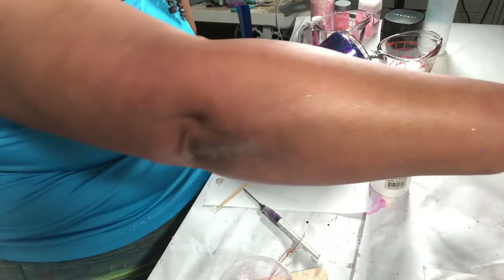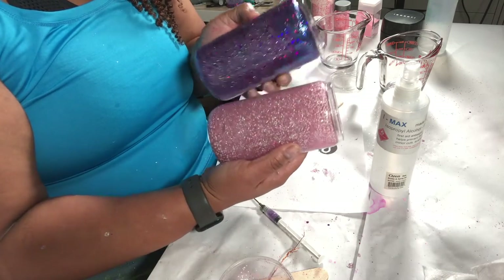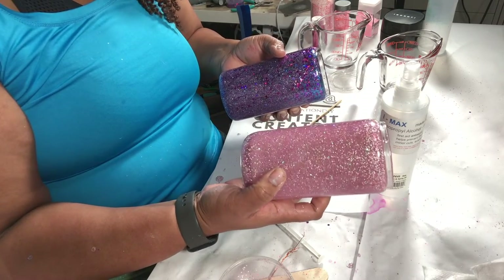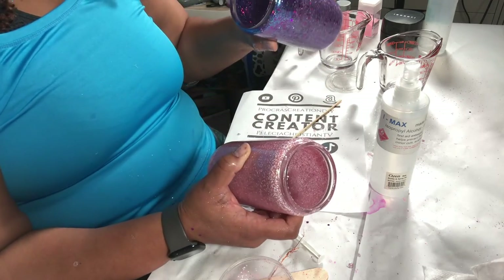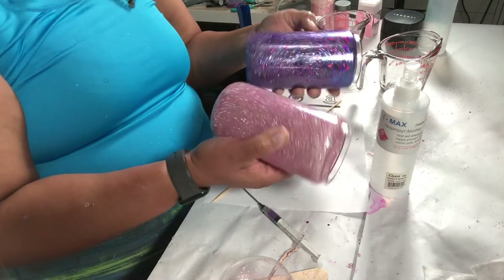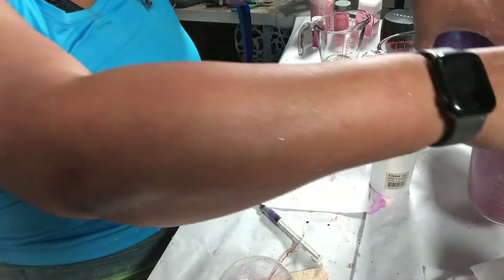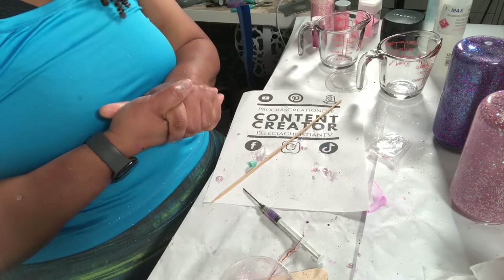Both tumblers are filled. I'm going to let them sit overnight and then put a decal on them. Look at how pretty they are! This one has a little air bubble and I think I'm okay with it because it's small. This other one has a little clear spot right here — I think that's actually where I'm going to put the decal. They are absolutely gorgeous. I'll let these rest and finish them up tomorrow.